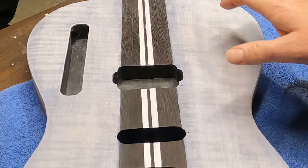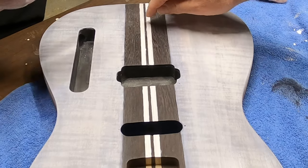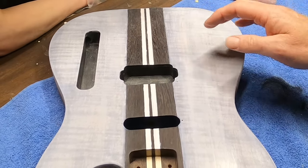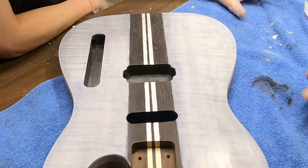We'll let it dry completely, then use sandpaper to fix the spots where you want to get that line as straight as possible, and then we can go back in with black and push it right up to that line again.